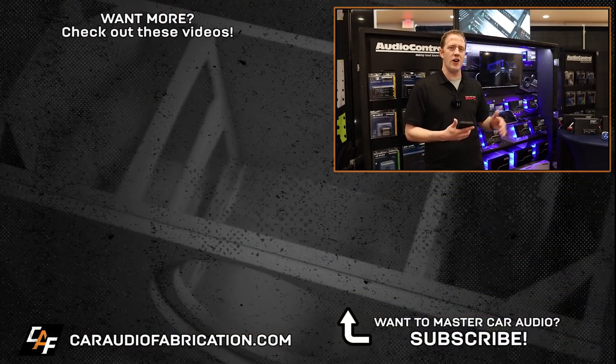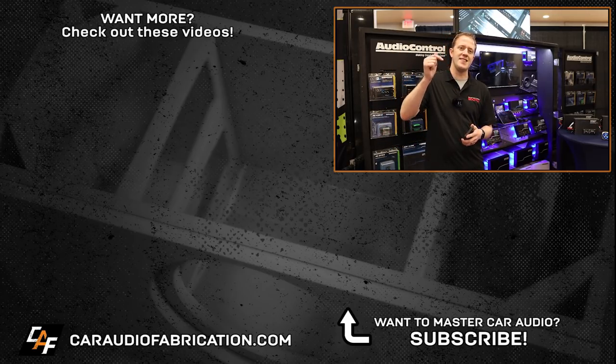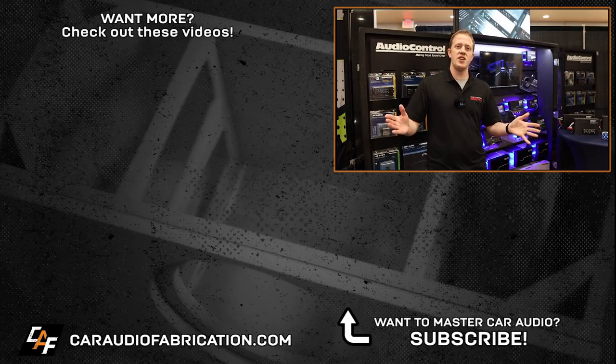There we have it guys — another really cool demo from one of the exhibitors here at Master Tech Expo, Audio Control. That was super cool to check out. Definitely be sure to check out my other videos focused on this event so you can be in the know and get signed up for next year's event. If you want to learn more about this or Audio Control, check out the links down in the video description. A huge shout out to Audio Control for being a monthly channel sponsor, and thank you guys for tuning in and watching.